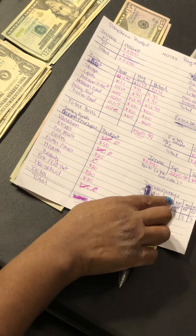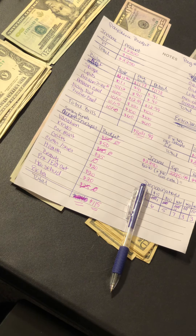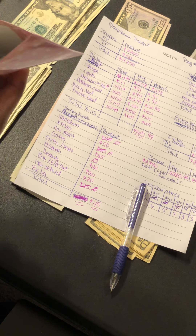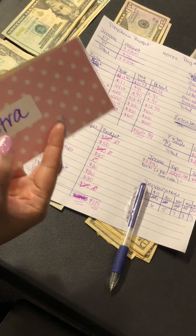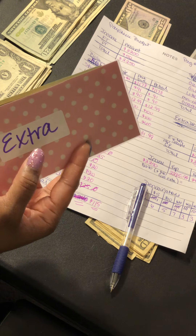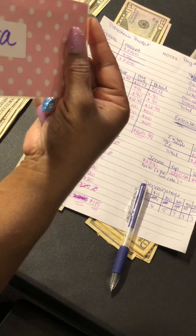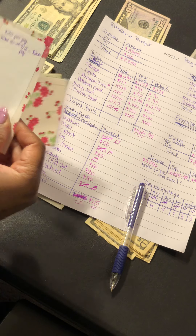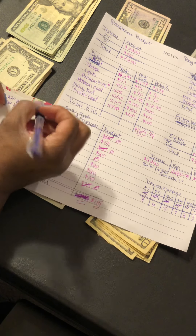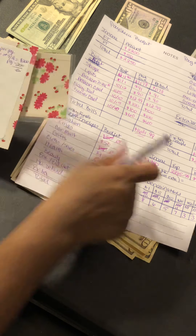Next is beauty — right now my beauty envelope is empty because I just spent money on my hair. I actually used my mini emergency fund for my hair instead of my extra envelope — don't judge me! I had saved up $200 in beauty and used all of it. Now I'm adding $20, so I have $20 in beauty.